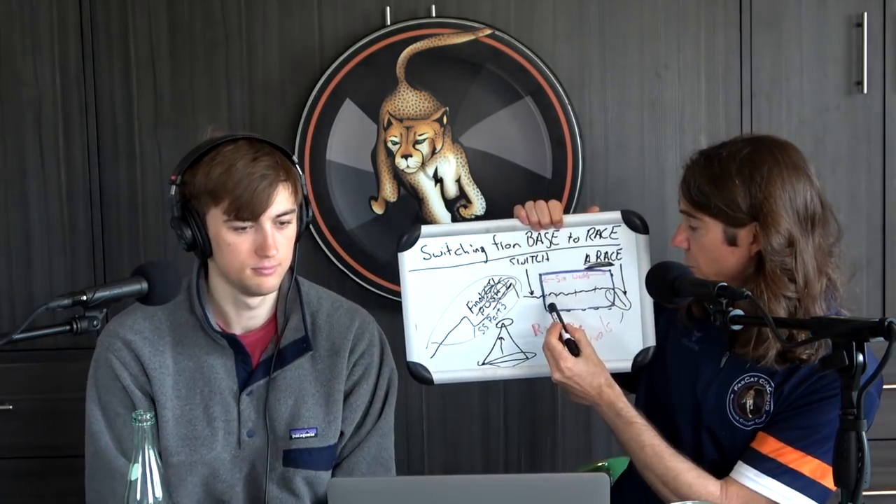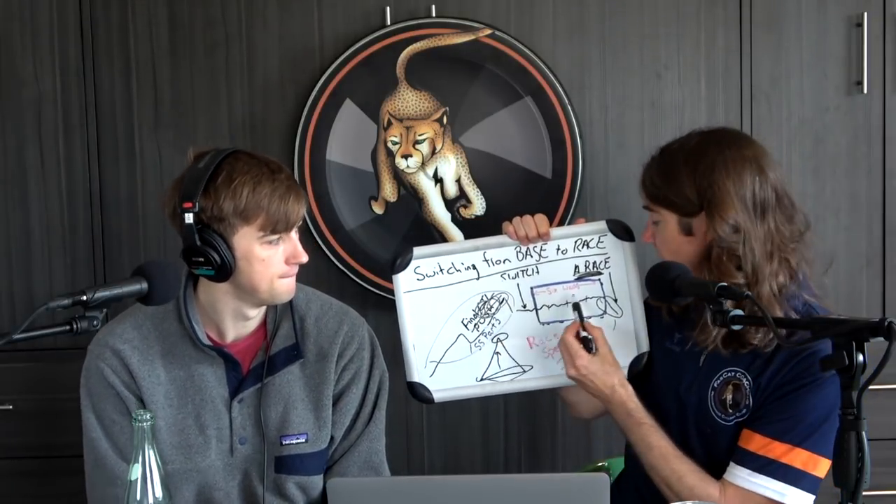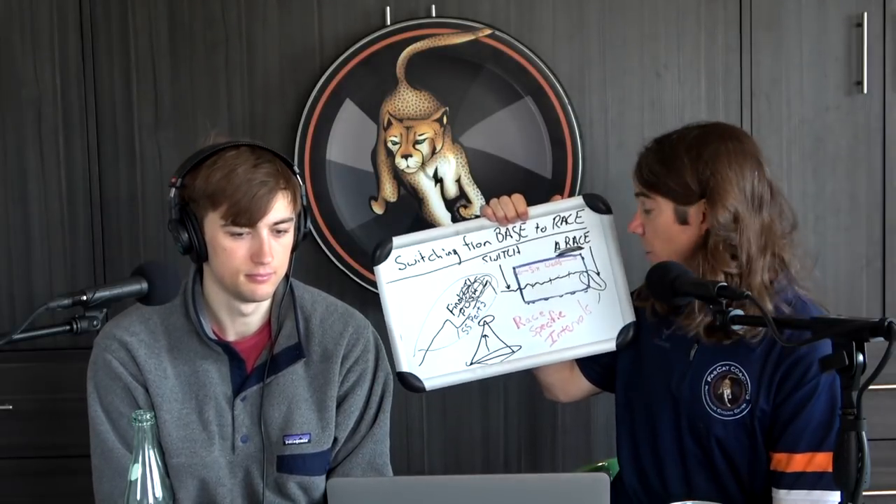You want to do your interval phase predicated on having a good base — this will result in much better power output. Doing a bunch of intervals without a proper base is better than nothing and will definitely prepare you, but you could have prepared even better with a solid aerobic foundation underneath.